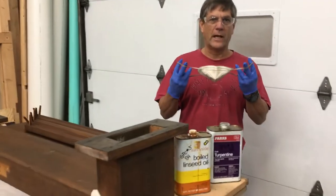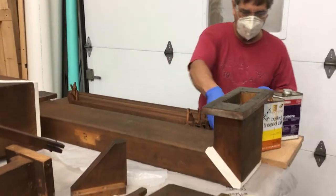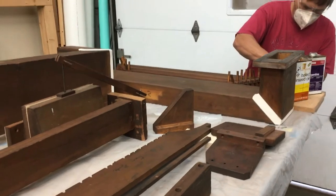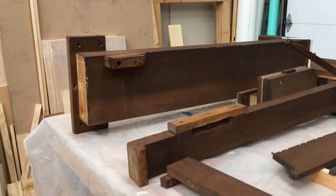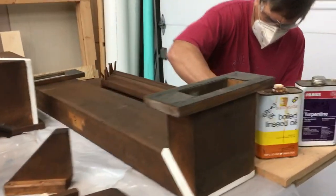Let me finish putting on my protective device here, because it really stinks. I have a fan running, and a little bit goes a long way. You can see that the wood just begins to shine right away.